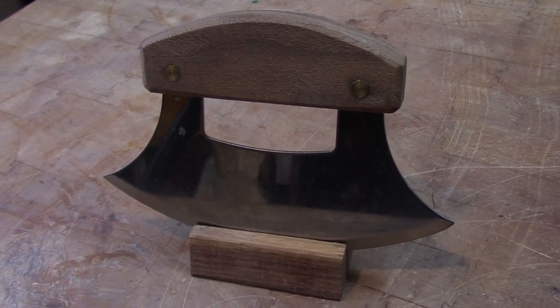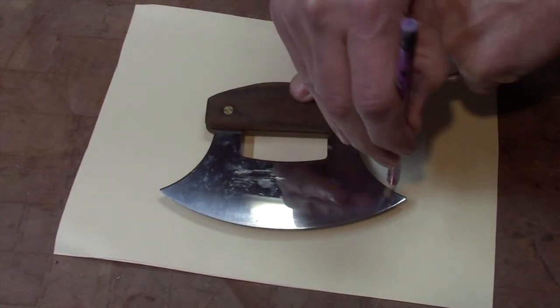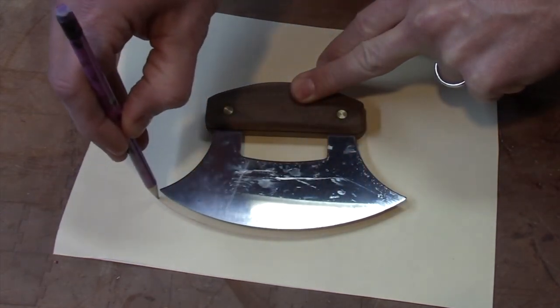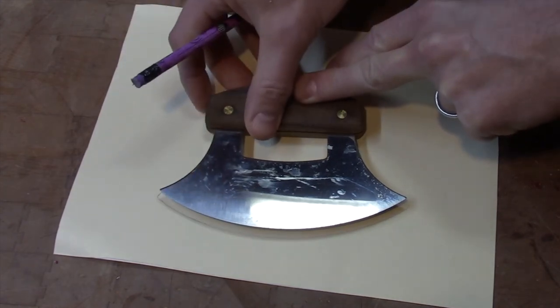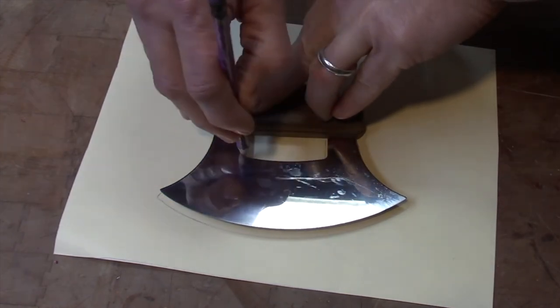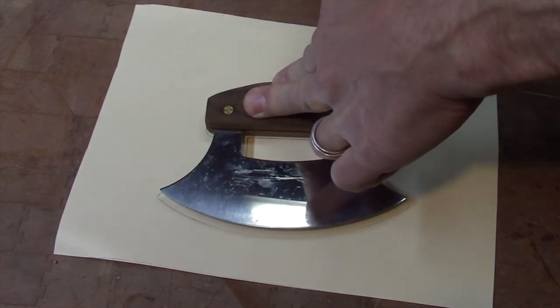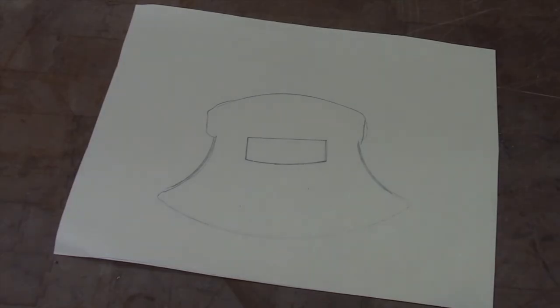Let's get started. We're going to start this project by tracing an outline of the ULU on a piece of cardstock here. Go completely around the edges, make sure to go all the way around including this inside part here. I'm even going to trace the handle just so that I've got a little bit more to work with. We've got the basic outline of our ULU.